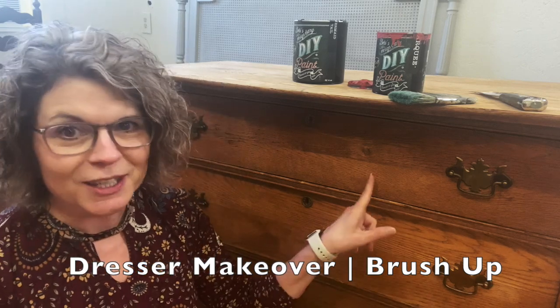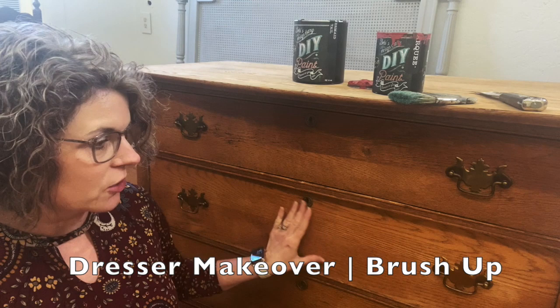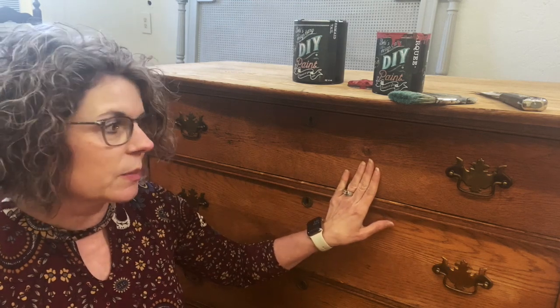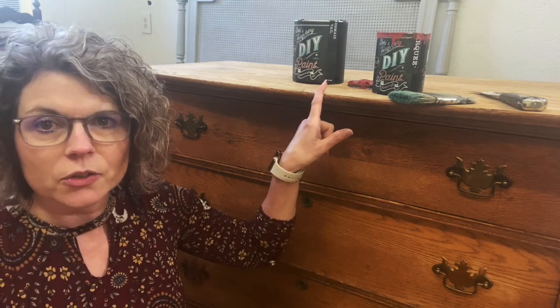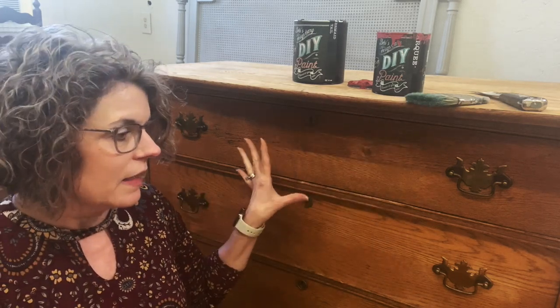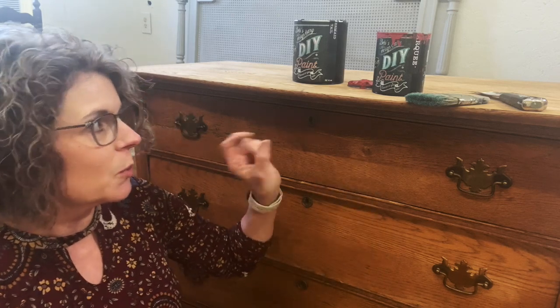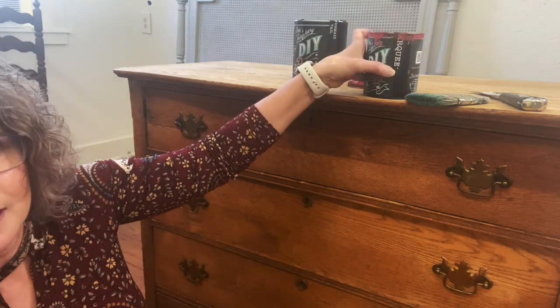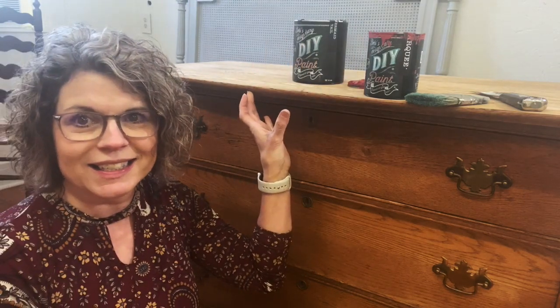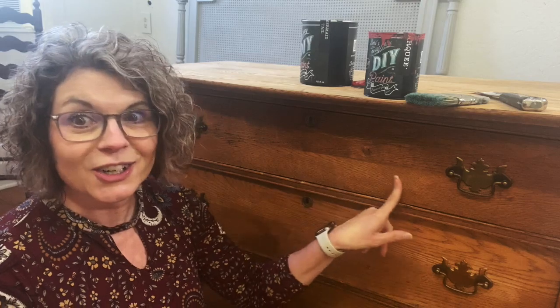I'm super excited to start this new piece. This dresser - isn't this beautiful? These old oak antique dressers are one of my favorite pieces in the world to paint. I'll be doing dark and decrepit on the top, giving the dark stain look, and then I'm going to do some reds and blues. I'm going to use Marquee, all Debbie's Design Diary DIY paints - mermaid tail and maybe even mix in a little Hey Sailor. I'm excited, so I'm going to get started.